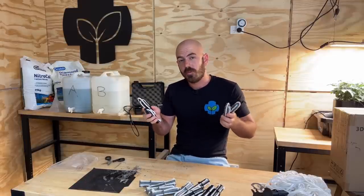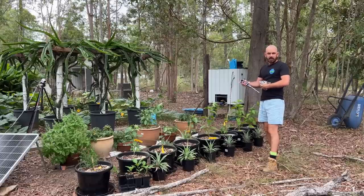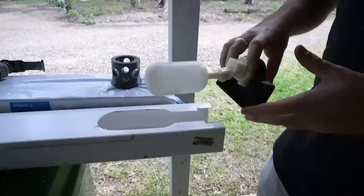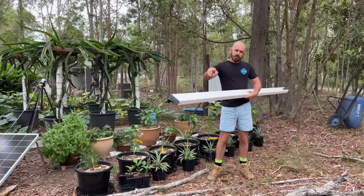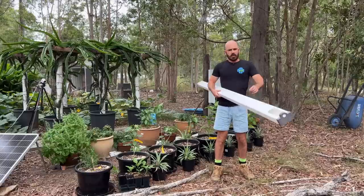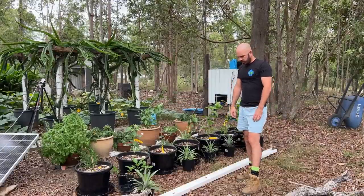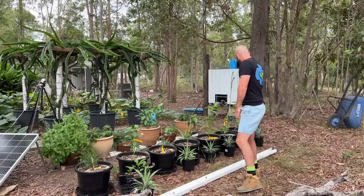I can now set up the rain gutter grow system that these are going to sit within. To achieve this without adding any extra complexity, I'm just going to dig it straight into the ground. This is one I set up earlier — I pre-made a bunch. All I did was add my 3D printable end caps, available for both Australian and American pipe sizes, siliconed the ends on, and added my tap and float valve end, cutting out a section for the float valve to lay in. I actually don't think I need to dig a trench — it should just sit fine with the pineapples straight on top.